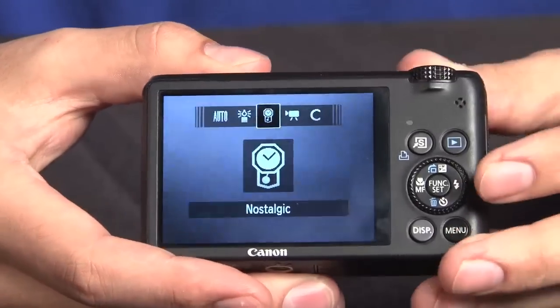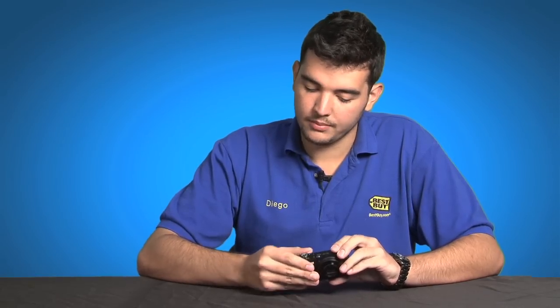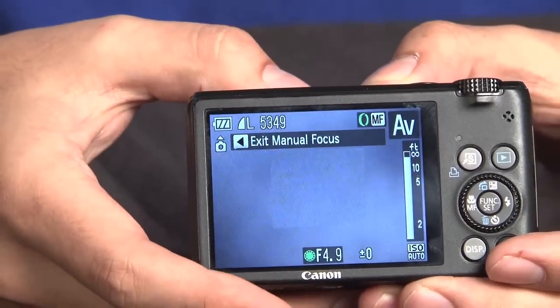This also comes with a ton of scene modes. One thing I don't like about this little wheel though — it's a bit tough to click correctly if you're changing quickly. If you want to go from auto to manual it's going to take you a little bit, so just something to watch out for.